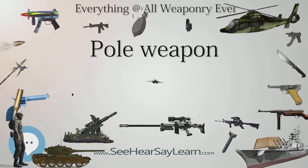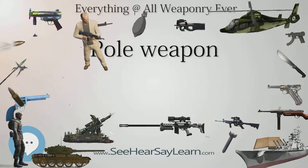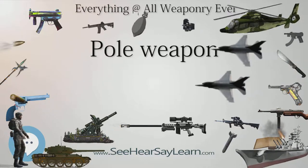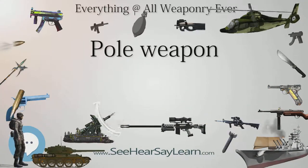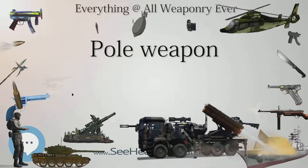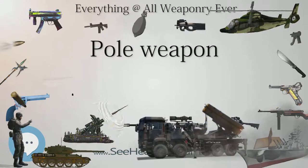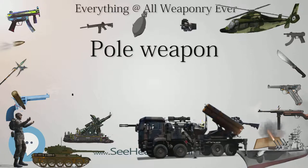Another modern term used for particularly ornate bladed corsèques is the chauve-souris. A halberd, or Swiss voulge, is a two-handed pole weapon that came to prominent use during the 14th and 15th centuries but has continued in use as a ceremonial weapon to the present day. First recorded as 'Helmbarte' in 1279, the word halberd possibly comes from the German words 'Halm' (staff) or 'Helm' (helmet) and 'Bart' (axe). The halberd consists of an axe blade topped with a spike mounted on a long shaft, and always has a hook or thorn on the back side of the axe blade for grappling mounted combatants. Early forms are very similar to certain forms of voulge, while 16th century and later forms are similar to the poleaxe. The Swiss were famous users of the halberd in the medieval and Renaissance eras, with various cantons evolving regional variations of the basic form.